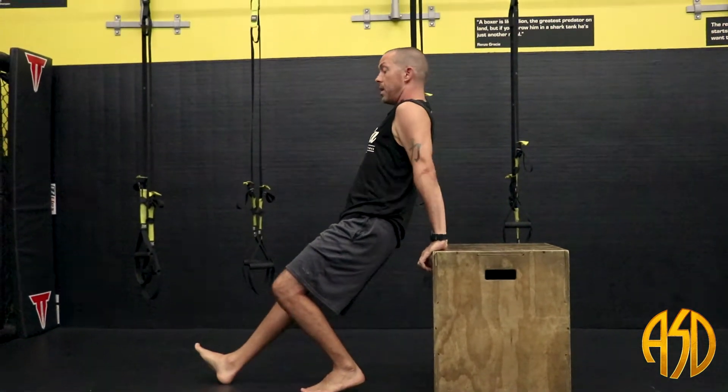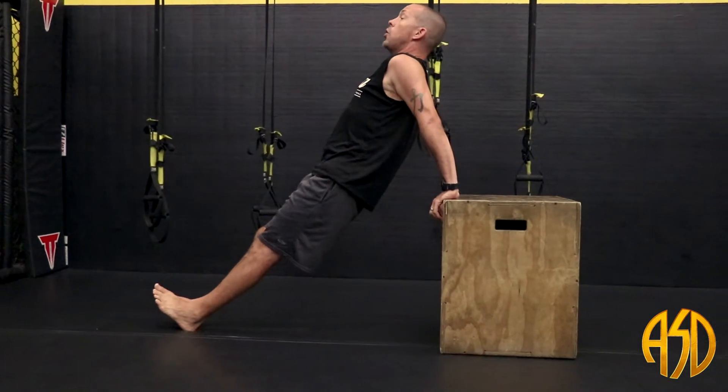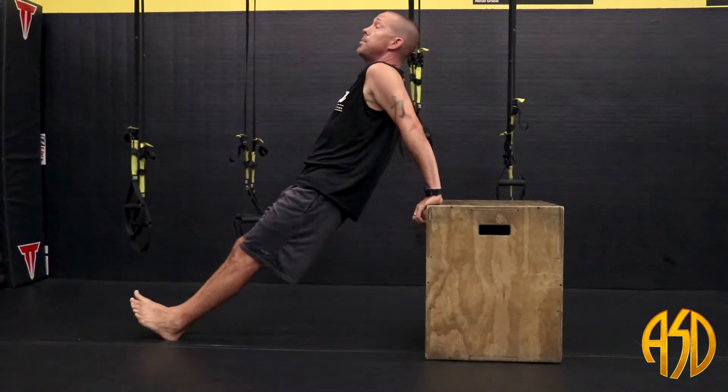So you want to keep your arms nice. Start off nice and straight. Keep that core nice and tight. Try to form a nice straight line with your body. Always remember to smile at the camera before you do your first tricep dip.